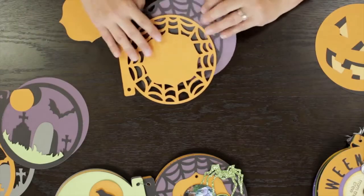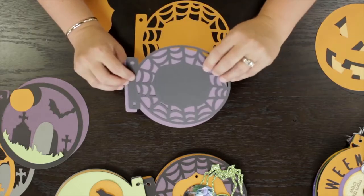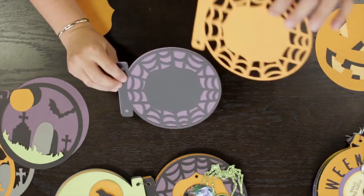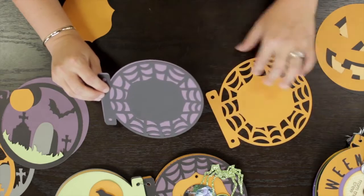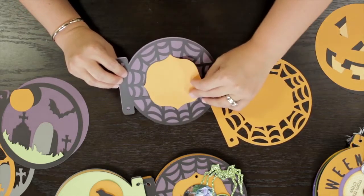On that page, I started again with a smoky plum base, my black spiderweb, and then I cut the bracket shape right out of this gold rush piece and layered it on top of my page.